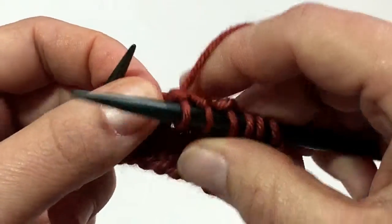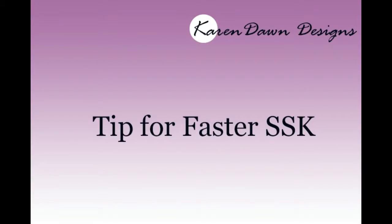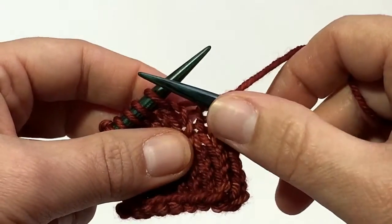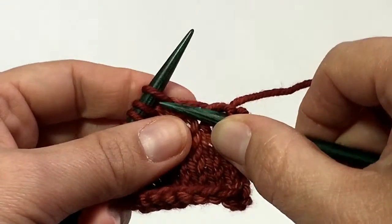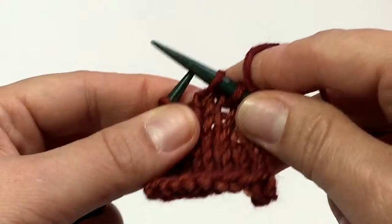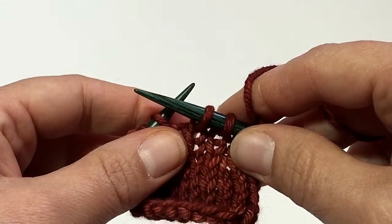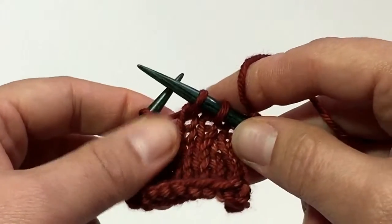Remove those two loops from your needle — so again we've gone from two stitches down to one. Once you get the idea behind the SSK there's a little bit of a trick you can use to make it go a little faster. The idea again is that you are slipping two stitches and you want to do them individually. So slip the first stitch, slip the second stitch. Last time I had you move both of these stitches back to this needle, then insert your right needle into the backs of the stitches and knit. But what if you do this?